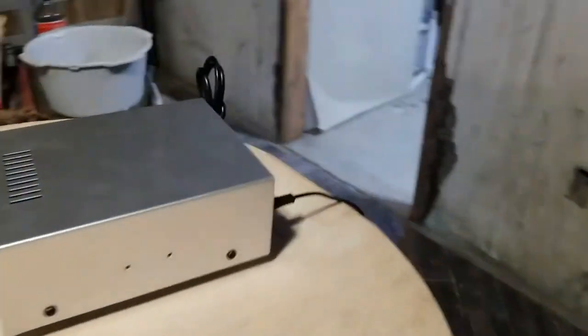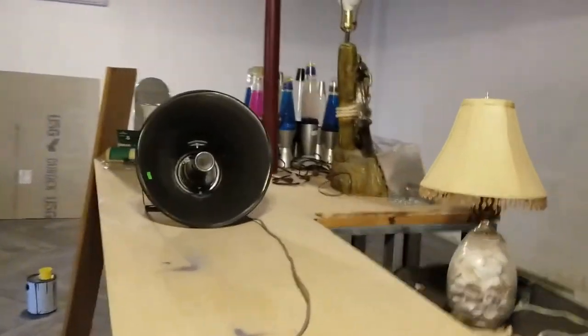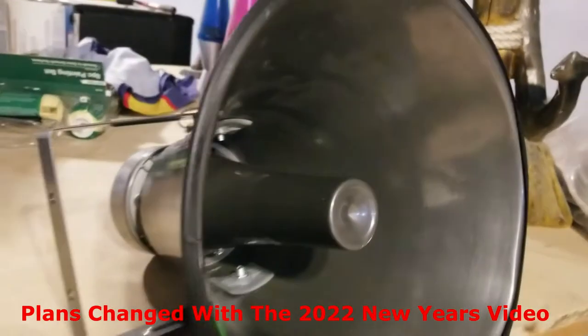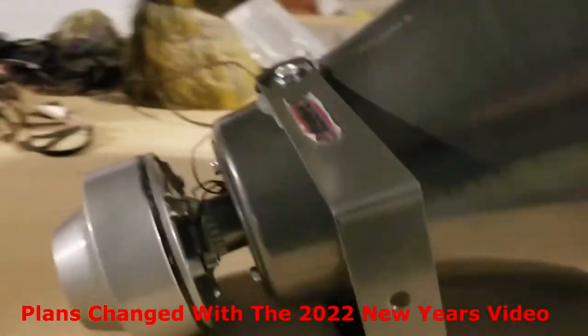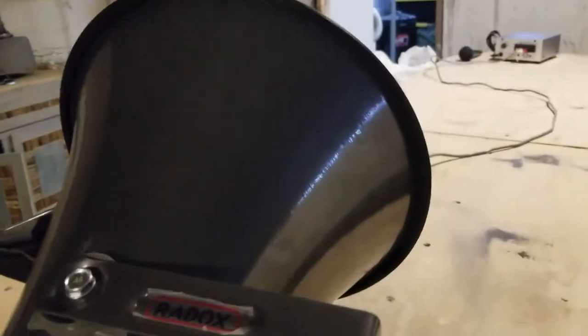Definitely going to bring this back and hook it to the main system. Maybe this might feature in a New Year's video when New Year's rolls around — maybe I'll strap this to the light post in the front yard temporarily for the New Year's video, and this will echo through the neighborhood in conjunction with the APF15T horn.